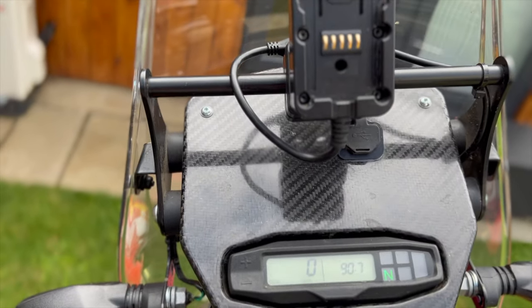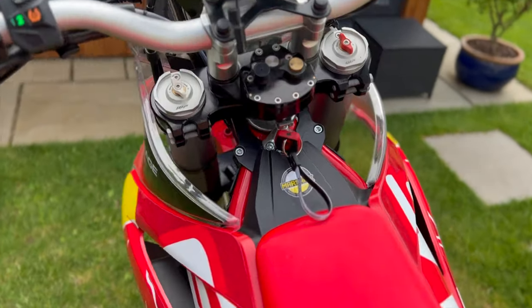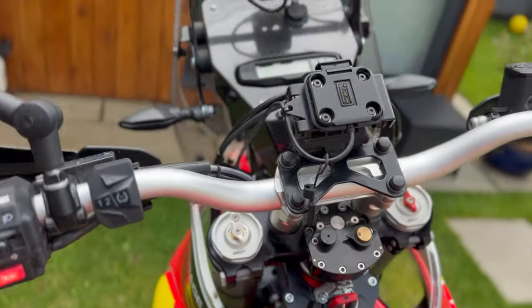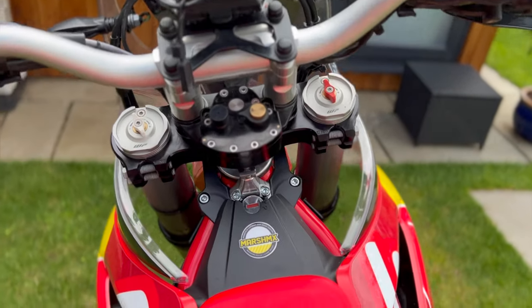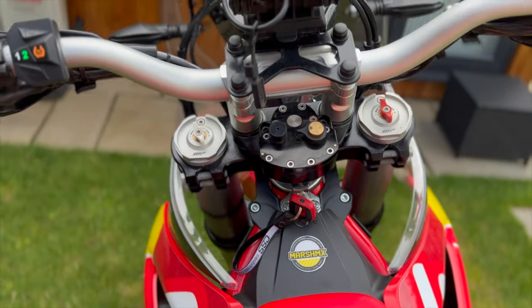I think this setup is really clean and it works for me really well. The sat nav is quite small on the handlebars so it's not in the way. I have a tablet which is bigger and it just about fits right there nicely, close to the windshield. I find it really nice and clean.